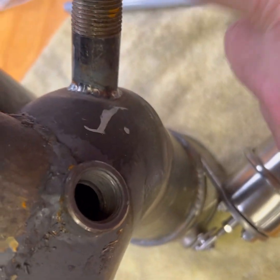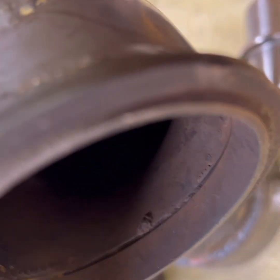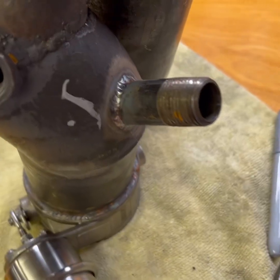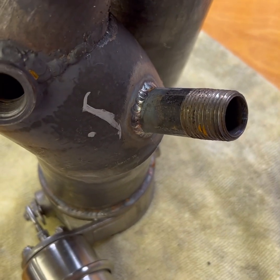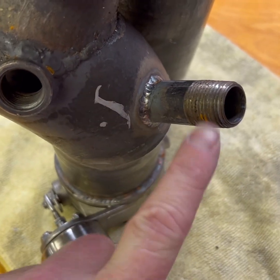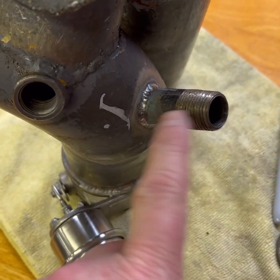That venturi is going to suck basically all of my crankcase vapors out through the exhaust. The check valve ensures I can't blow exhaust back into the crankcase. Instead of crankcase vapor just venting to atmosphere with no vacuum, like you would typically do by connecting to the intake manifold to draw vacuum on throttle lift, this is going to be constantly drawing vacuum.